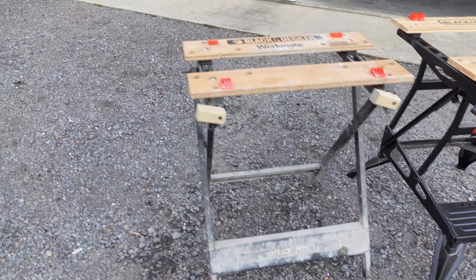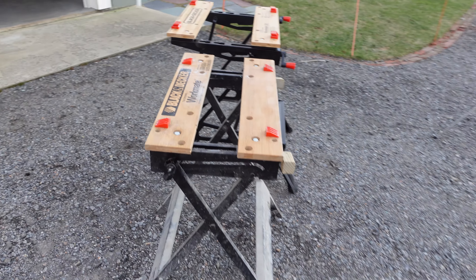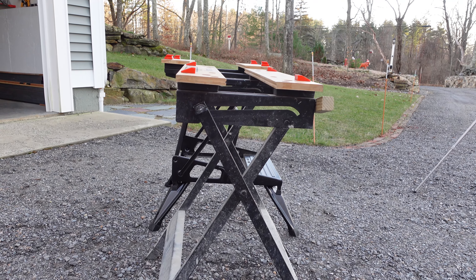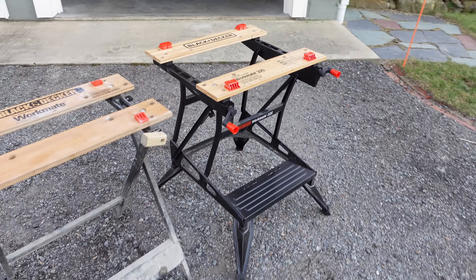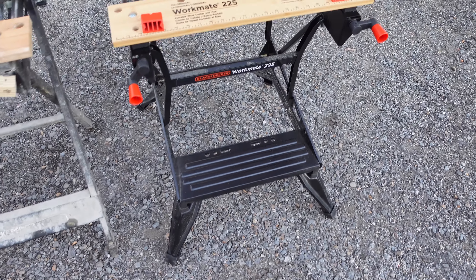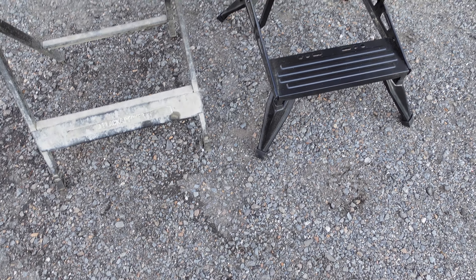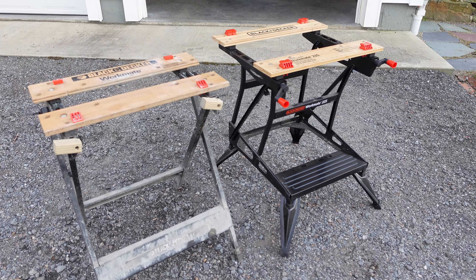The 125 has been through the ringer — I broke the handles off and had to remake them — but it's been a great workbench all around. These two are the same height, but the Workmate 225's legs can fold in so it can sit about six inches lower. That's a useful feature if you need a shorter workbench.